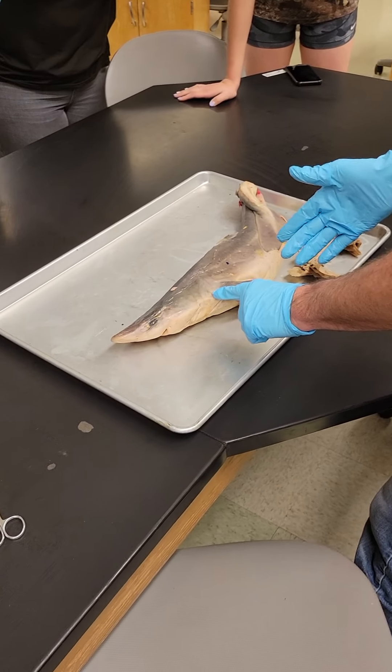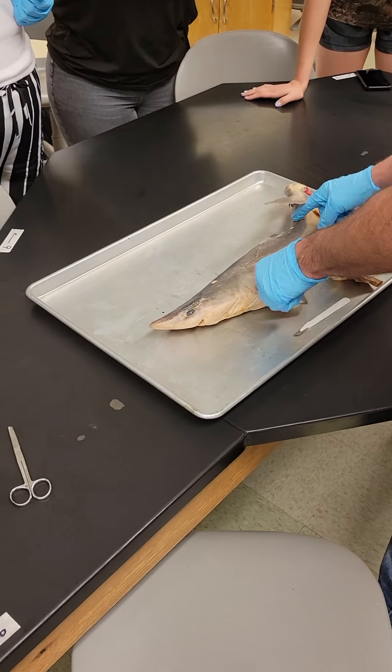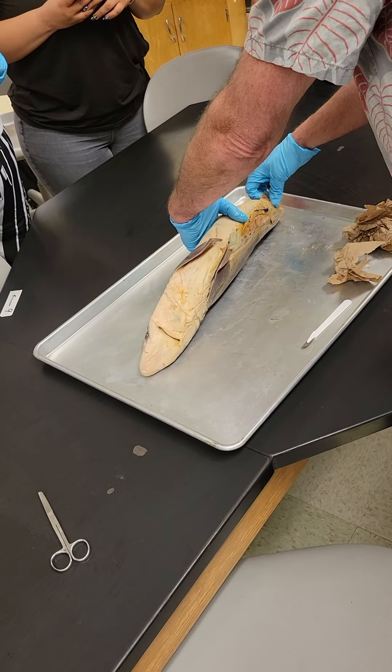Then we have the five gills: one, two, three, four, five. Pectoral fins, pelvic fins. This is a female because it doesn't have claspers.